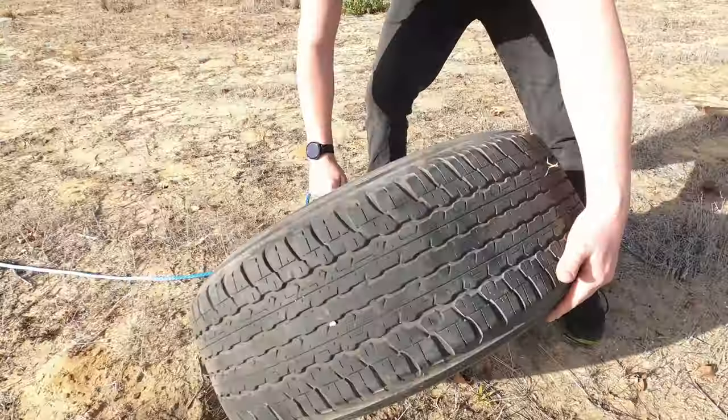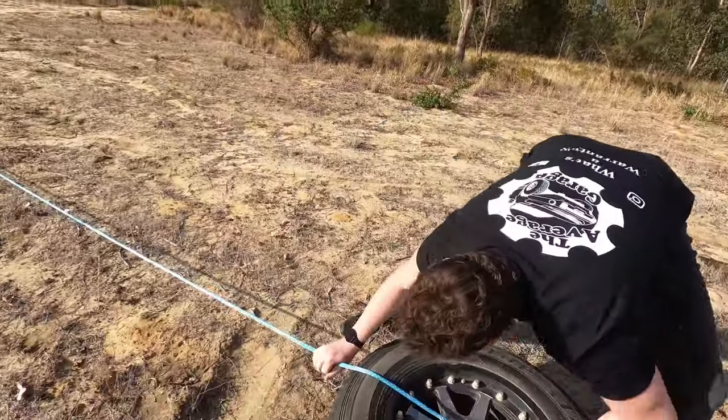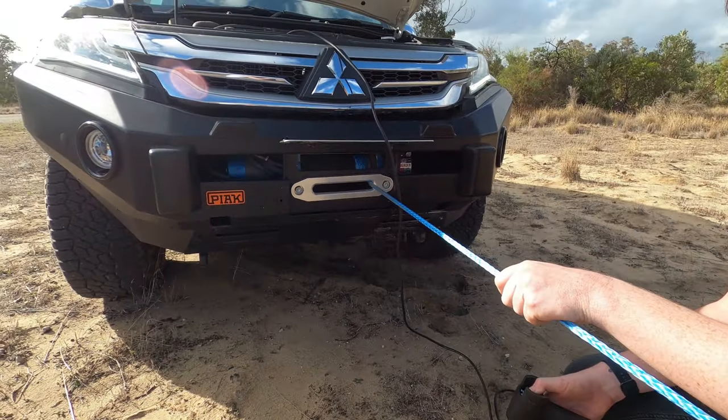You can also hook your car up to a pole or a tree and drag your car to the pole or tree under the power of the winch, but the only problem with that is it gets quite hard to steer the rope while you're pulling the tension of the car.